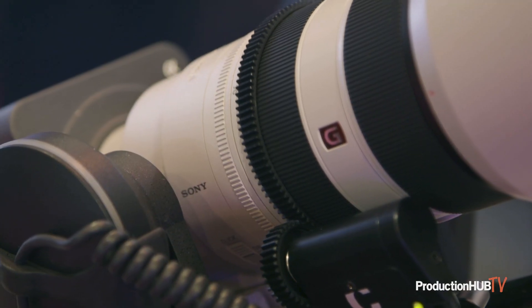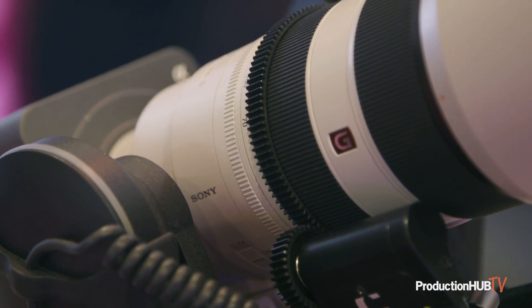What this zoom motor is doing is opening up the entire E-mount zoom catalog to the FR7, so that you can get full control of the zoom from the dedicated FR7 panel. It's a very lightweight unit, very small and compact, and does not add much weight to the load on the rig.